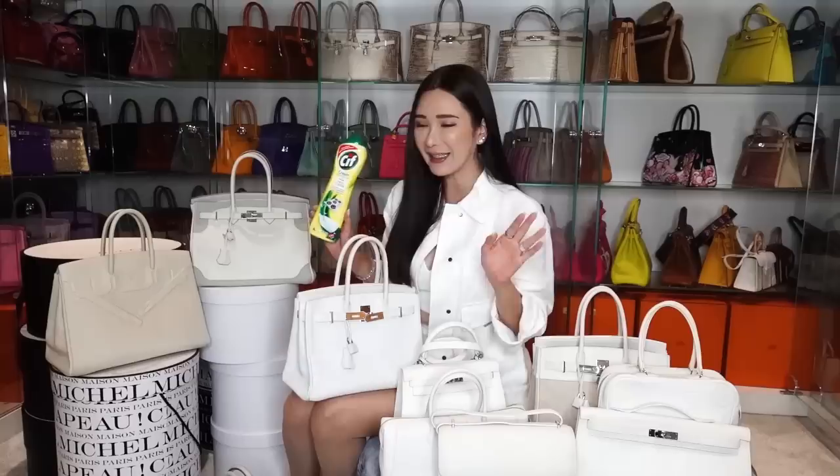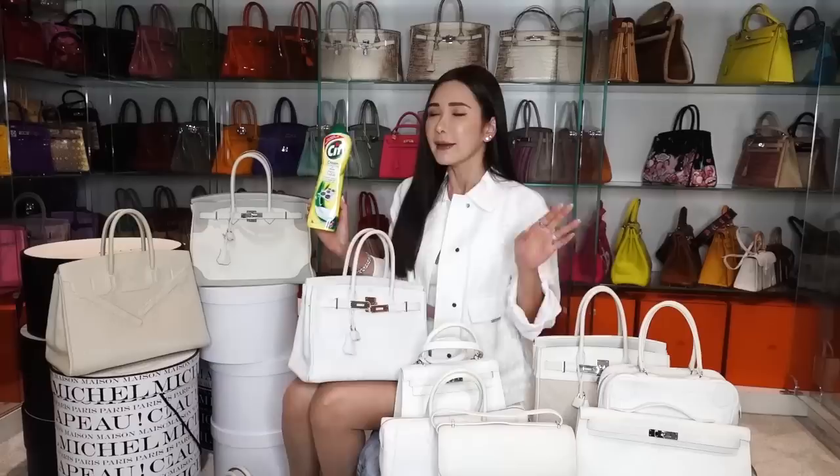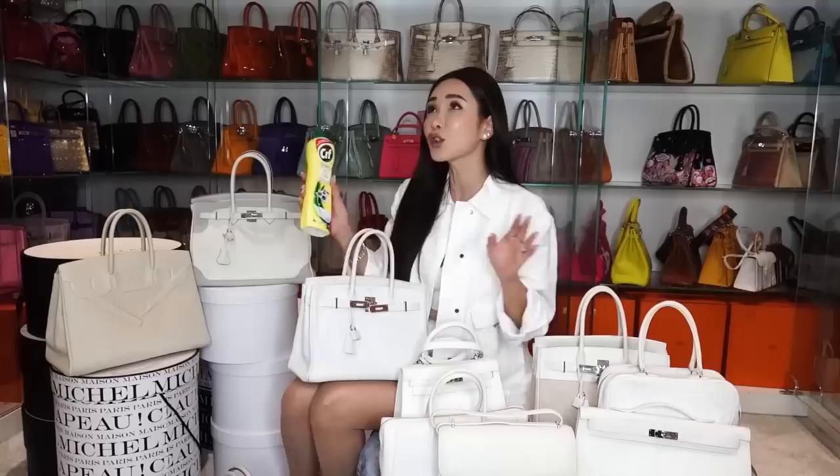100% shiny clean - and this is not an ad, it's just a product that I really love to use, but only on my white Epsom handbag. I wouldn't recommend using this on any other colour handbags because that part you are using Sif on is just going to come out probably white. That's why I only use it on white handbags because you can't get any whiter than white. But any shade that is not white, please refrain from using this product.